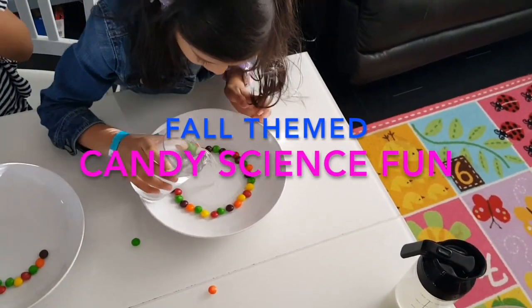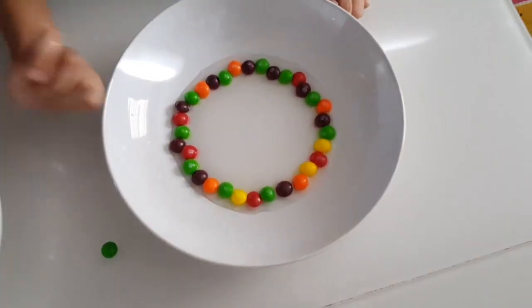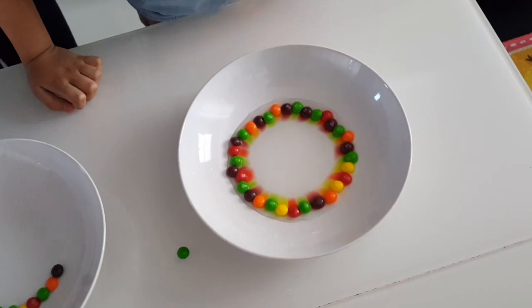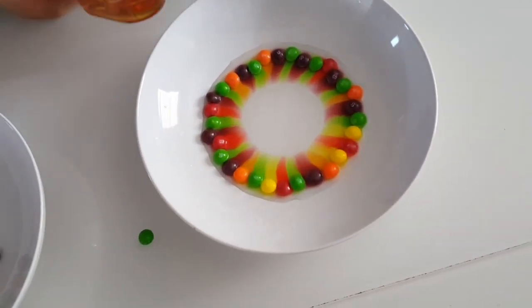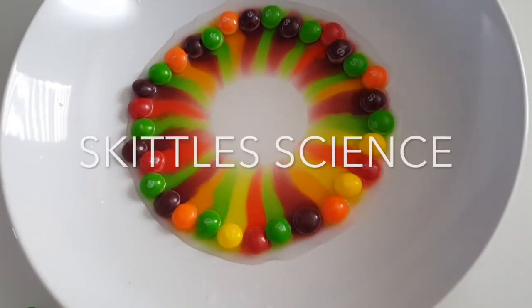Hi everyone, welcome to The Precious Years. This is Saeeda, Hidayah, and Ayana, and we wanted to share some candy science fun with you that we've been enjoying at our home. Now that Halloween is over and you have all those leftover candies, why not use them for some science fun?